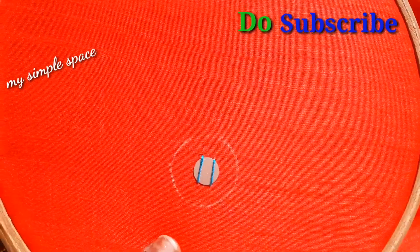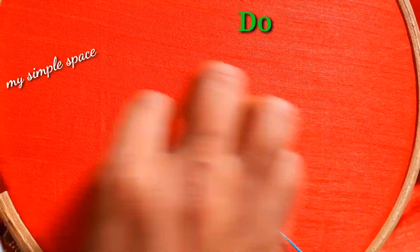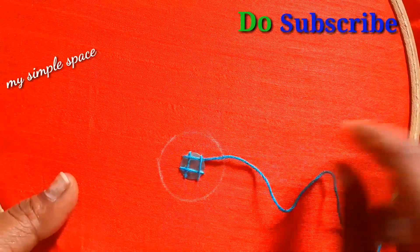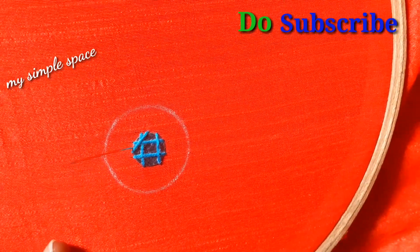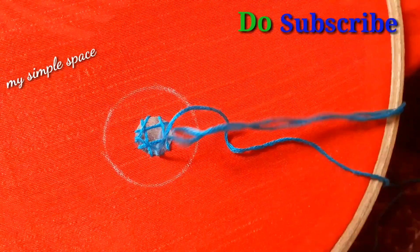We also have a mirror, and we have the main advantages of the mirror. We also have to cut the mirror and we have to cut it carefully.